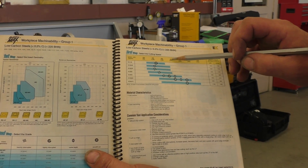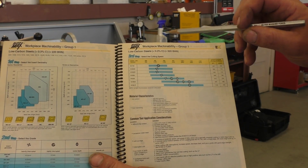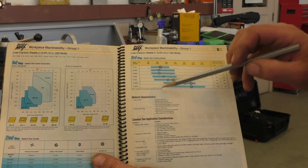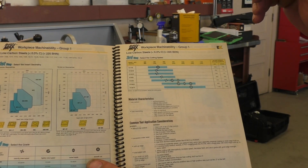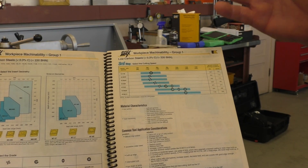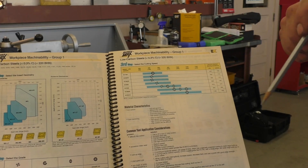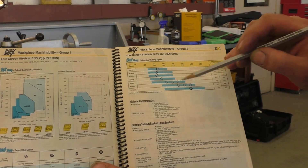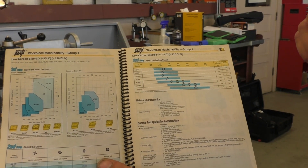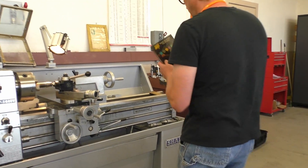We're lightly interrupted, and it says we can run right around 800 surface feet in that area. We're not going to run that fast — we're probably going to run down to the 400 surface feet area, just because we're machining a weld and it doesn't machine as well as the shaft does. So we're going to run a lower surface feet, but it's always a good starting point. Don't ever go above the recommendations, but you can always go below them.